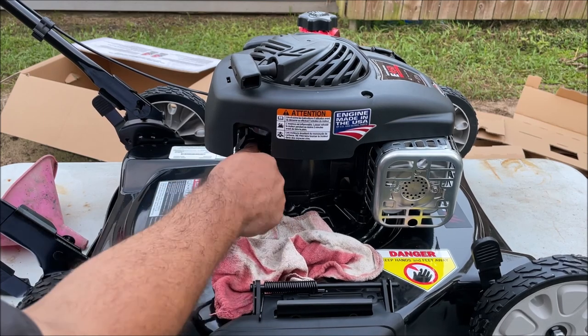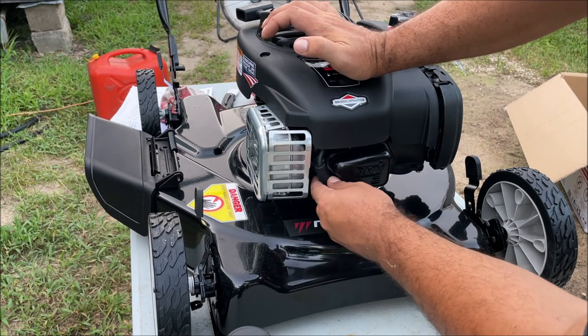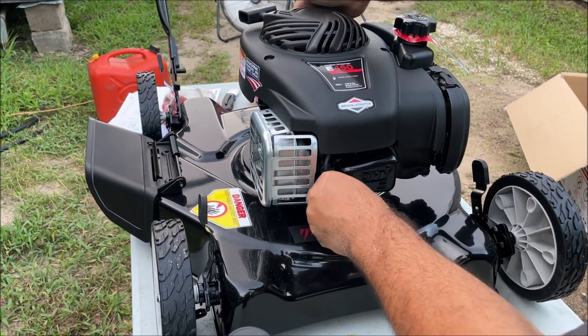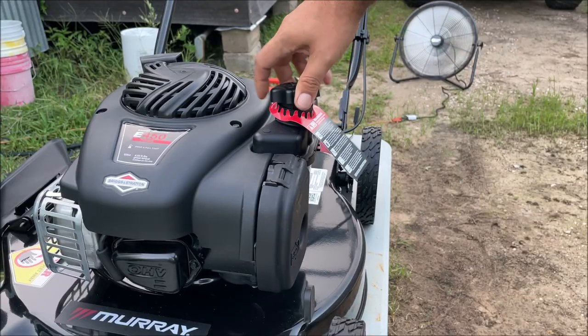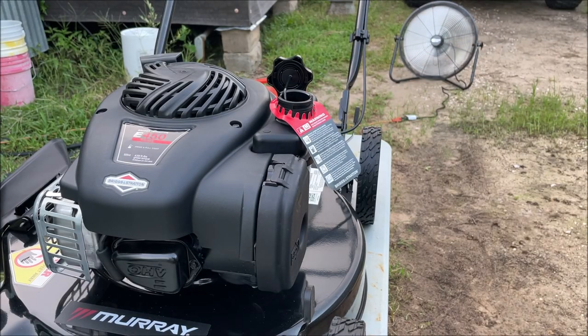Come over here to the spark plug boot and just jiggle it and press forward, making sure it is making contact. Now we're going to put gas in it. I live in Houston, Texas and we have E10, so that's what I'm going to put in there.